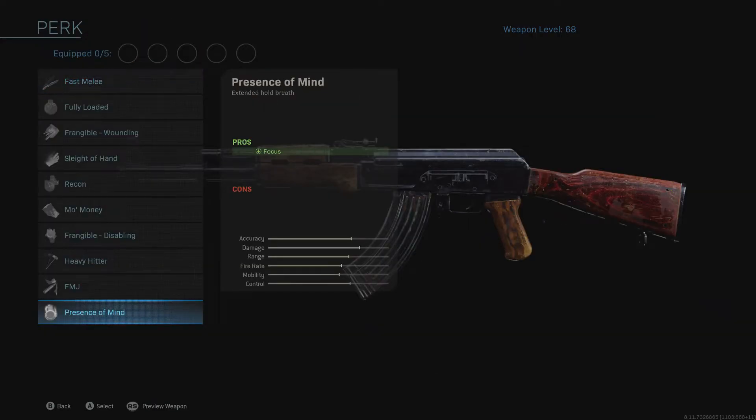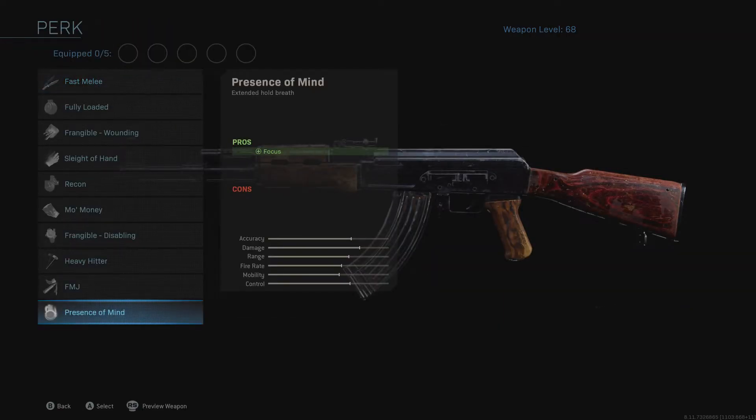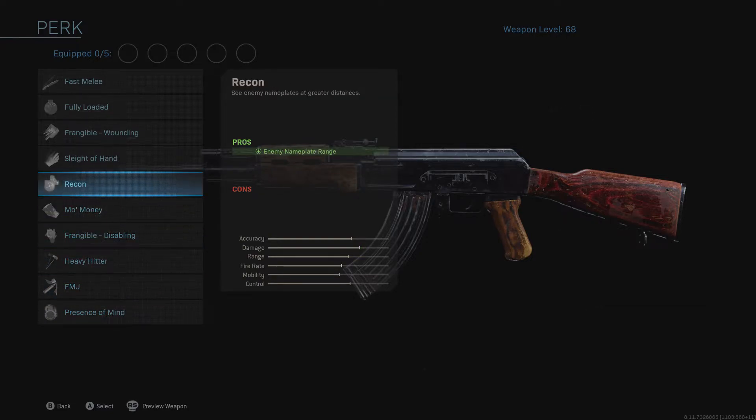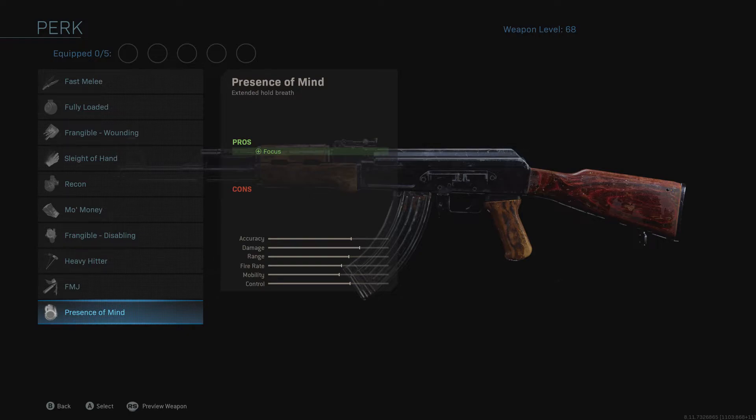Number three: make sure you're paying attention to the perks you're putting on your weapon. Recon is fine for snipers, Mo' Money gives more XP for headshot kills, FMJ increases bullet penetration and damage against equipment and killstreaks, and Frangible Wounding is also pretty good. But Sleight of Hand is by far the best in my opinion. If you're trying to get more kills and run a gun more, Sleight of Hand is going to be your best bet, no matter what anyone says.